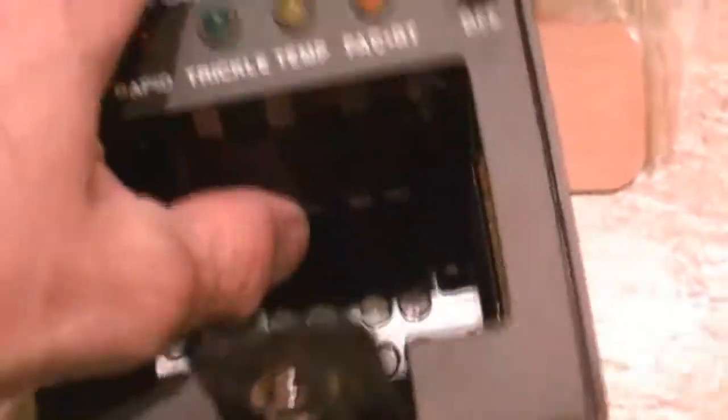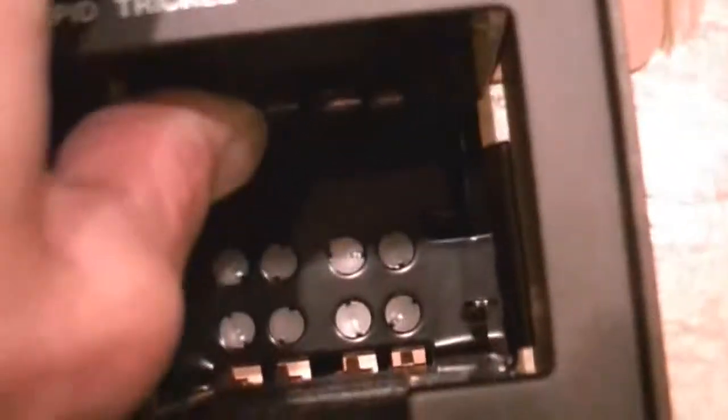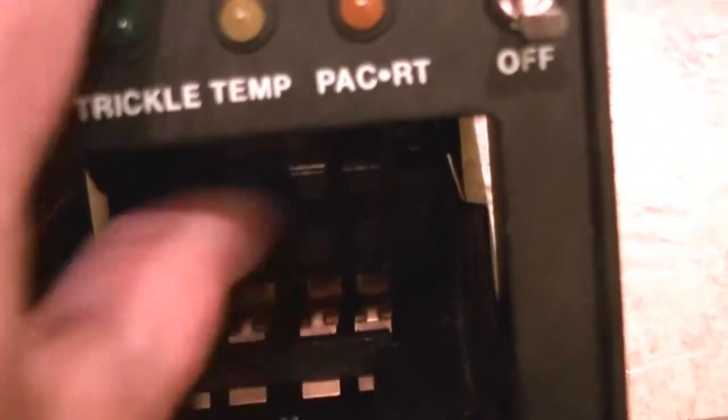What you do is you unsnap it, and your radio slides in here. As your radio slides in, this engages it, and the contacts are on the back.